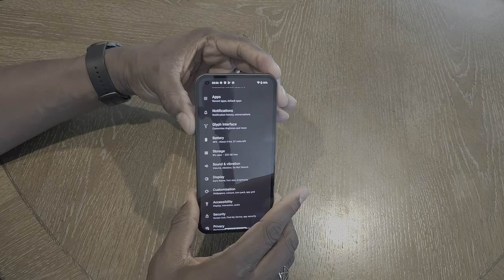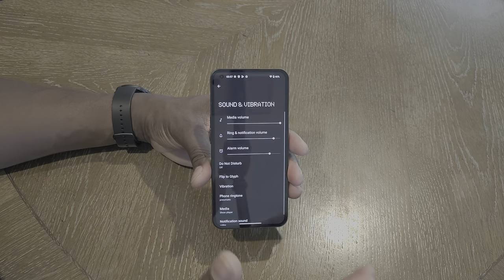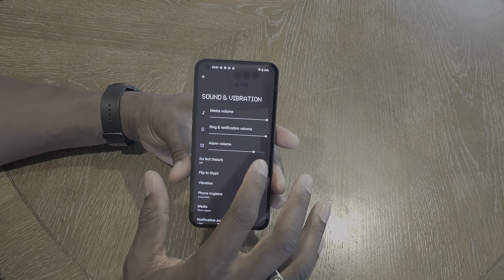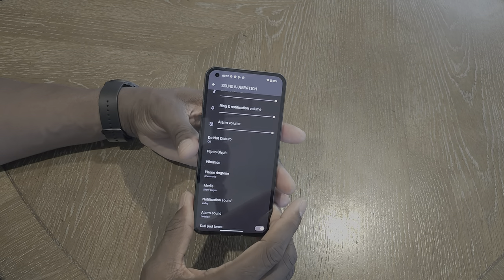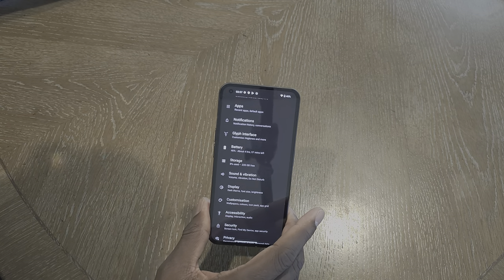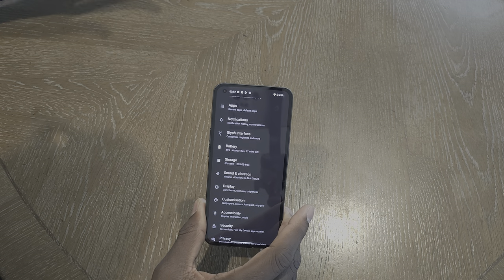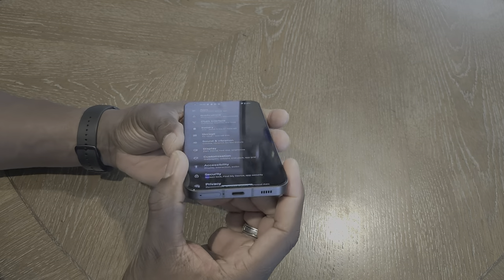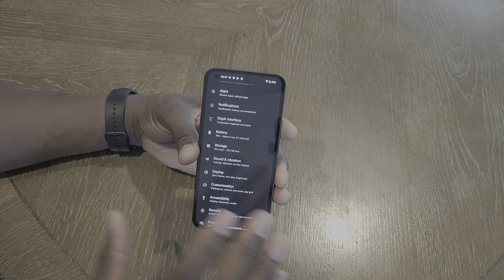The speaker on here is really nice — bright, vivid, sharp, loud. Let me check if it has stereo speakers... yes, it does have stereo speakers. That's probably why it sounds so good. You've got a little slit up here and a bottom-firing speaker down there, which is really, really nice.